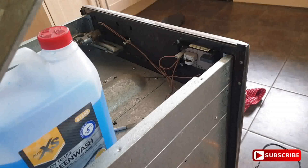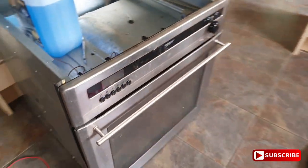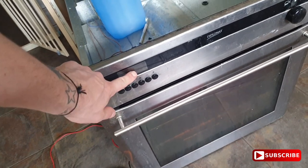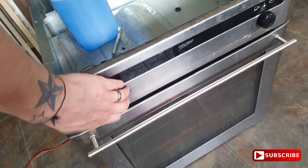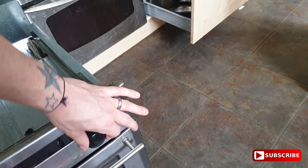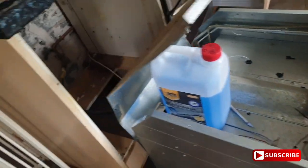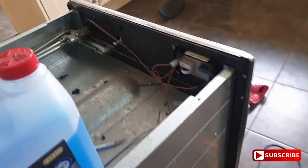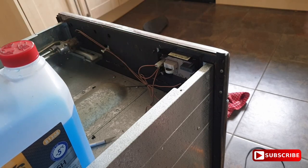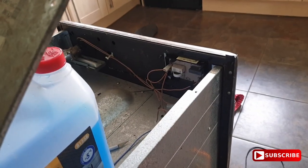Welcome back to CarFix. Today I'm going to be fixing my oven which has no power — dead, as you can see. The clock is off and there's nothing to it, no power. You can see there's a click but no ignition. I've opened it up — I didn't think I'd bother showing you that, it's basically just unscrewing some screws from the top lid, easy enough, anyone can do it.